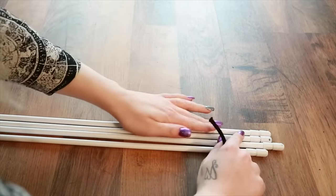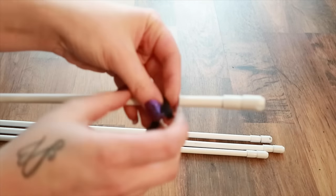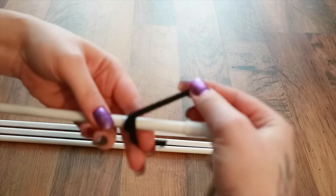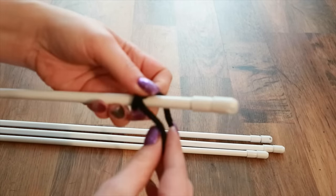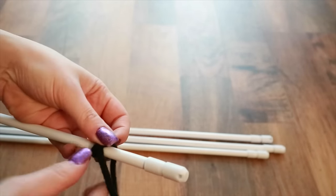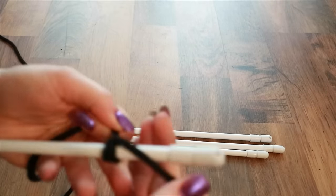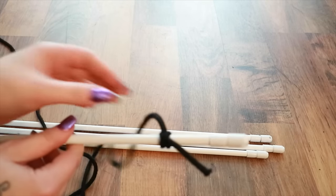Okay so now we need to tie our poles together with the rope. First of all we're going to take one, we're going to cross it over, then we're going to pull the longer bit through and post it underneath the cross. So you should have a knot that looks like that.